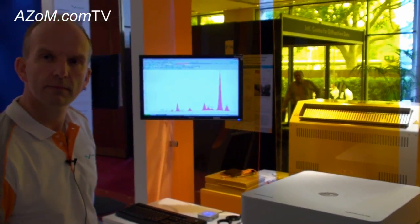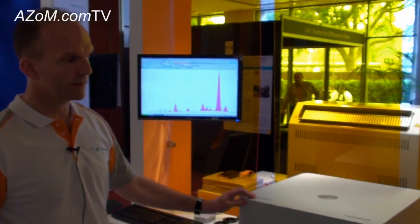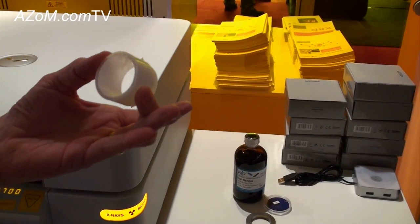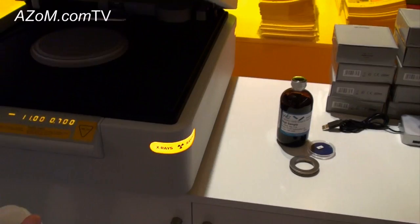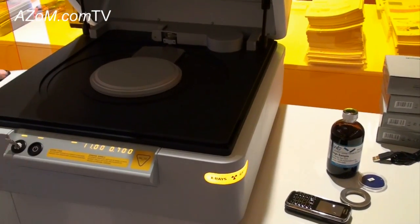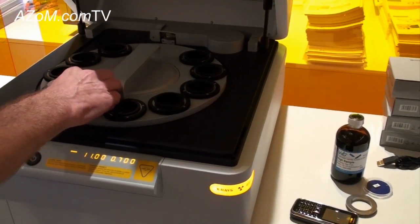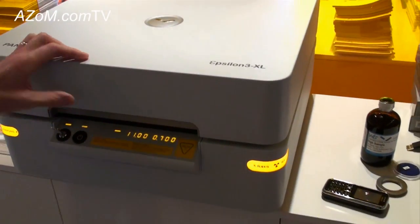You can obviously do liquid samples and loose powder samples — that's quite correct, yes. Here we have a cup which we would use for analyzing liquid samples. This would just fit into the carousel like so. We place the carousel back, place the liquid cup in the sample holder, close, and then you can analyze.